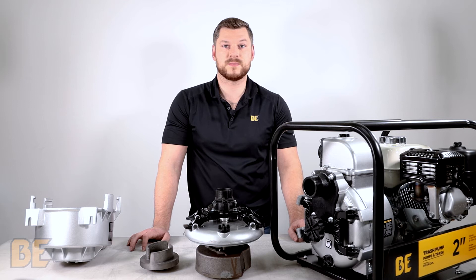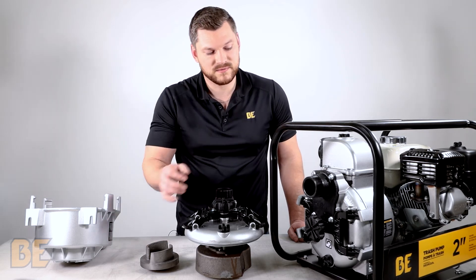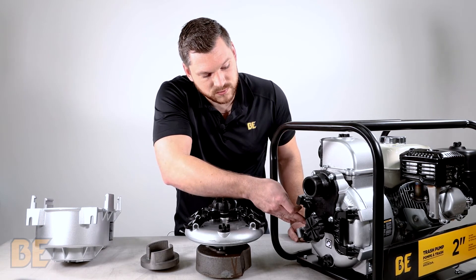Full trash pumps are designed to pump large volumes of water that may contain lots of rock or debris, and can be easily identified by the two flange arms that hold the front housing on.